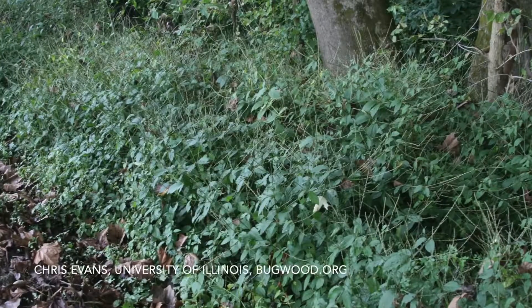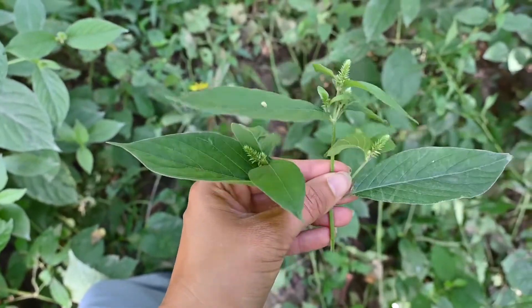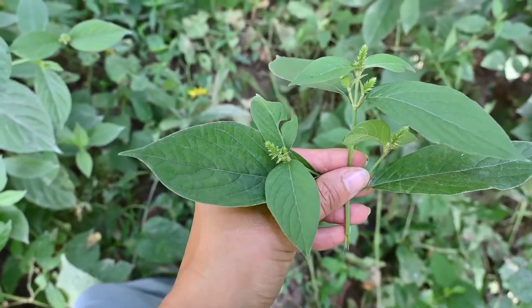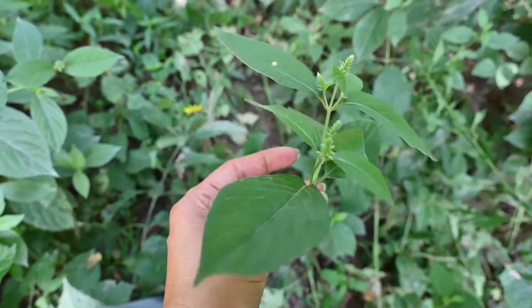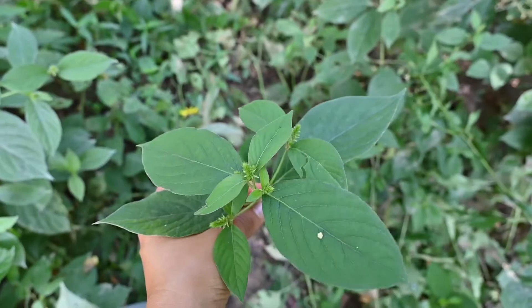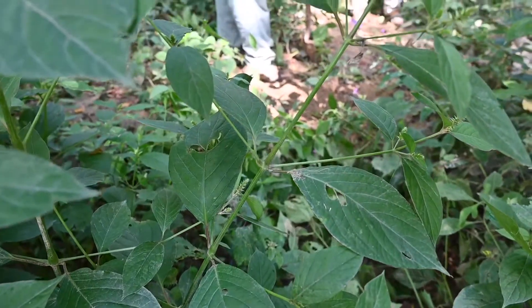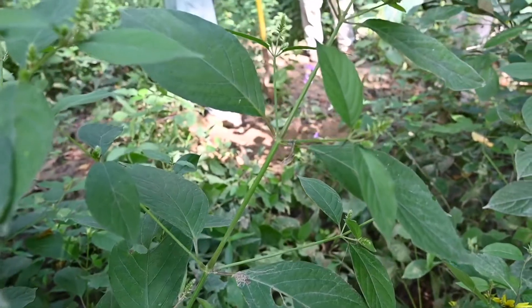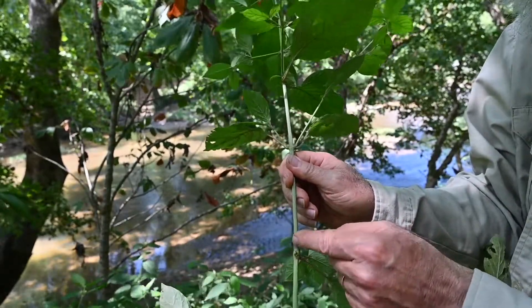Japanese chaff flower is a perennial herbaceous plant, so it has an extensive root system and it sprouts up from that root system each year. It can get up to three to five feet tall, but it's going to die back down in the fall. Its leaves are opposite and the margins are smooth — they don't have any kind of teeth or serrations, but they do have very prominent veins. The stems are squarish and the nodes where small branches and leaves attach can be inflated and swollen.